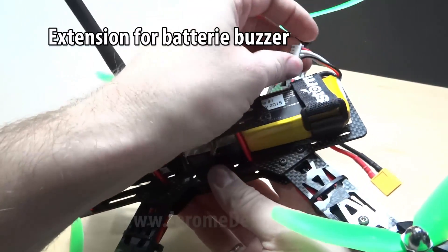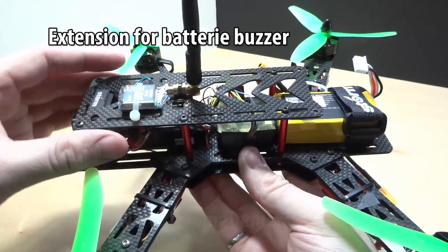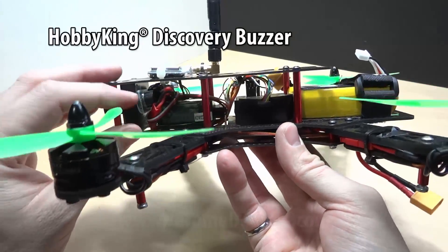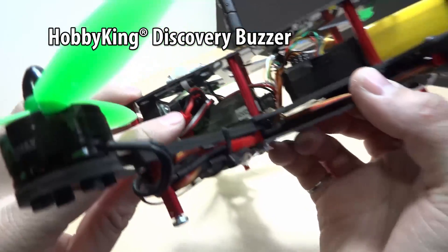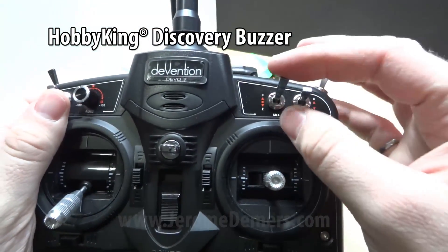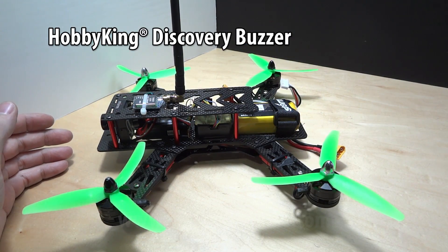The little extension cable I mentioned for the battery alarm lets you plug it and place your alarm somewhere else on the mini quad. There's also a really cool buzzer I bought on Hobby King that connects to the transmitter on channel 7 — when I flick the switch on the remote, it activates the buzzer so I can find my mini quad if it's lost.